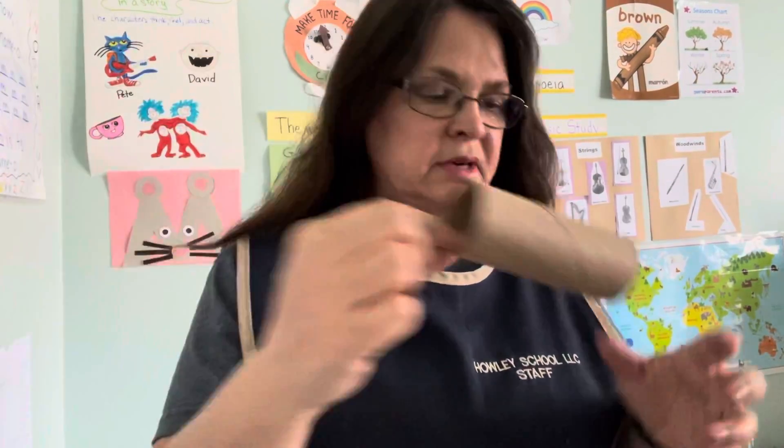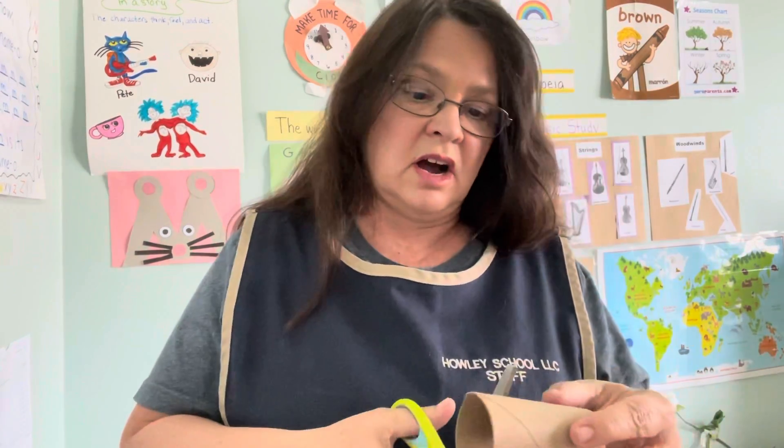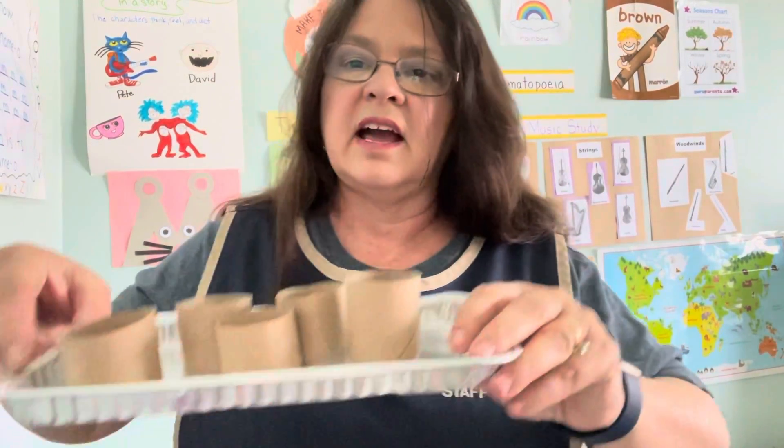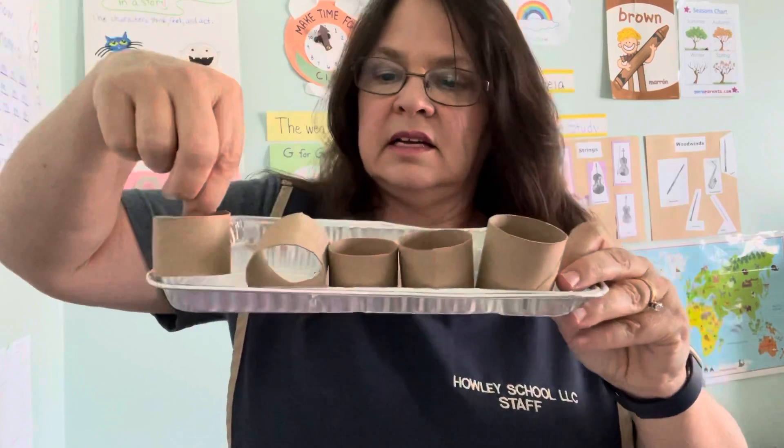What I'm going to do is take my paper towel roll and cut it into a little shorter circle. I'm going to cut mine into three. I want five because I have five different colors of paint. You might want to cut six because you have six colors. So now I have one, two, three, four, five of the toilet paper rolls cut into circles.